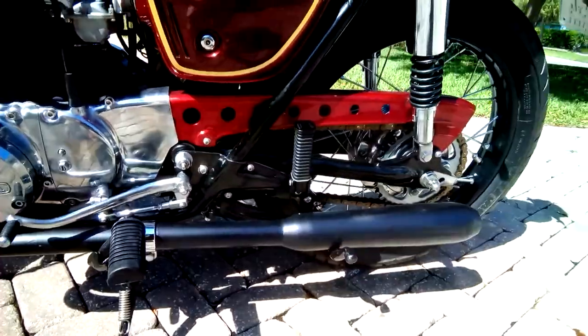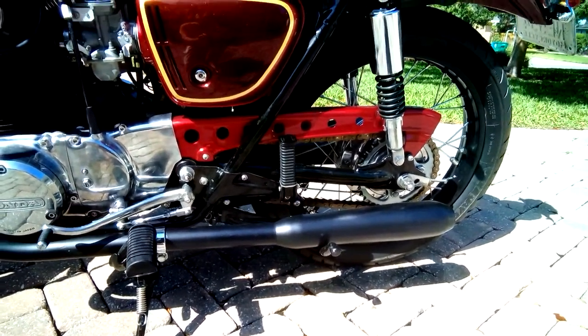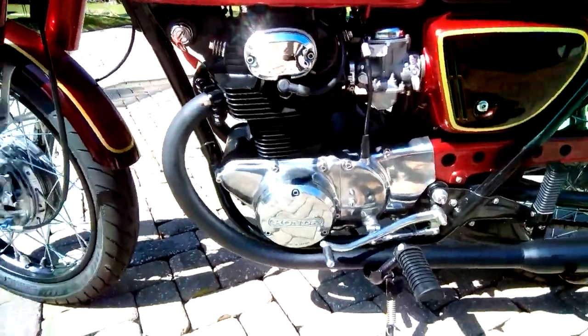The headers and mufflers are pretty cool — you don't see mufflers like these very often. These are a vintage accessory that would have been put on back in the day. They've got high-heat satin black finish on them as well.